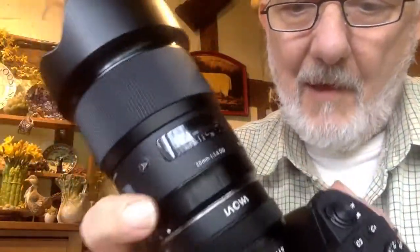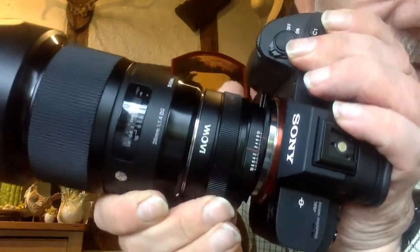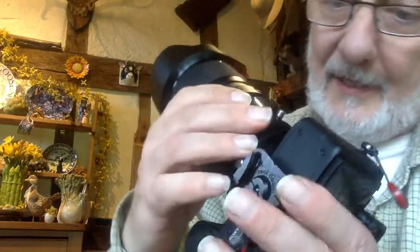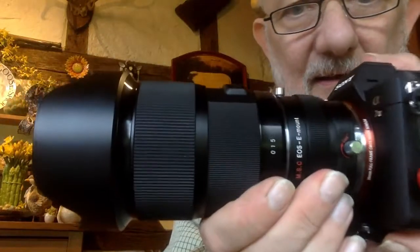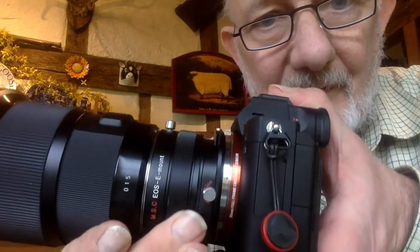This actually is a tilt-shift. If we go sideways like this — look, it's shifting! And obviously you can press a button somewhere — there it is! — and go around, and you can then shift up and down.